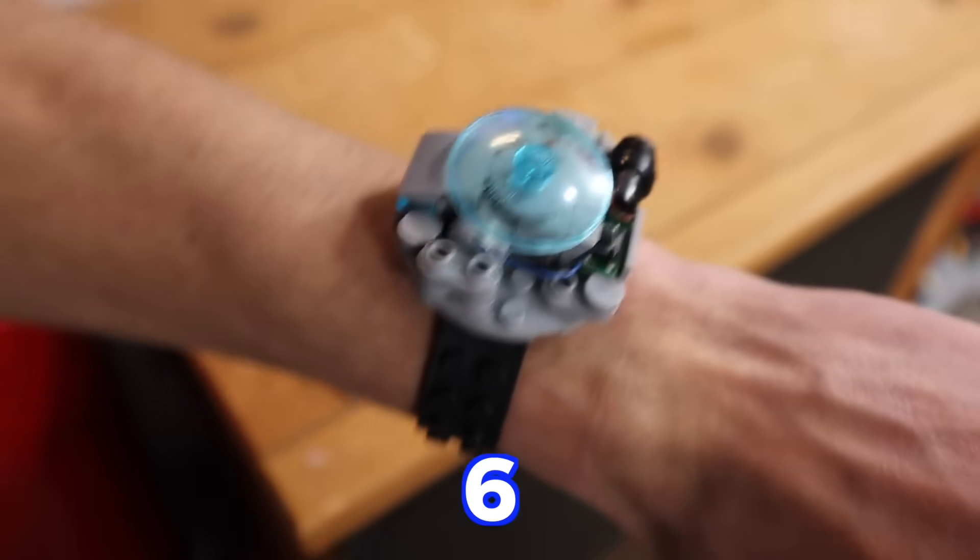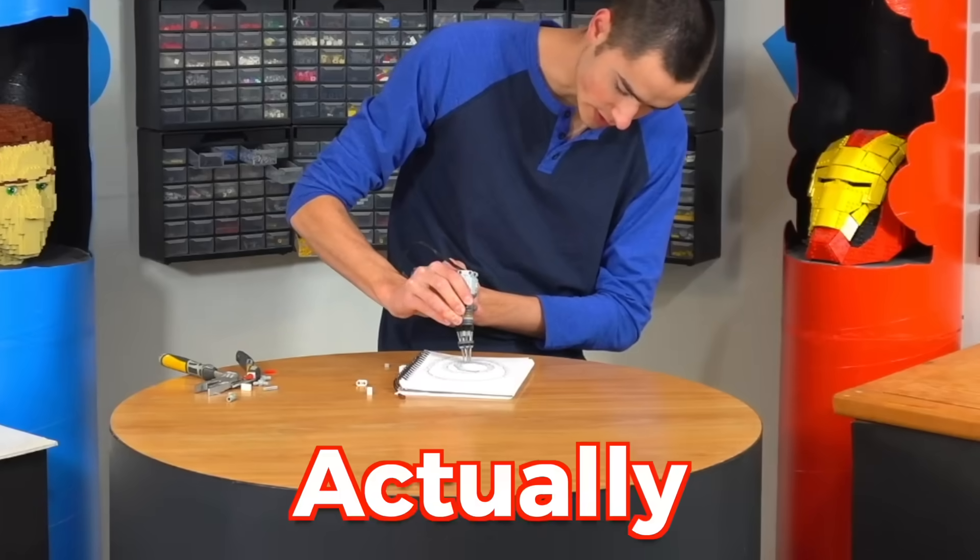I'm a LEGO inventor, and today I'm going to design and test six LEGO gadgets to see which ones are actually useful and which ones aren't even worth making. This may be a bad idea.